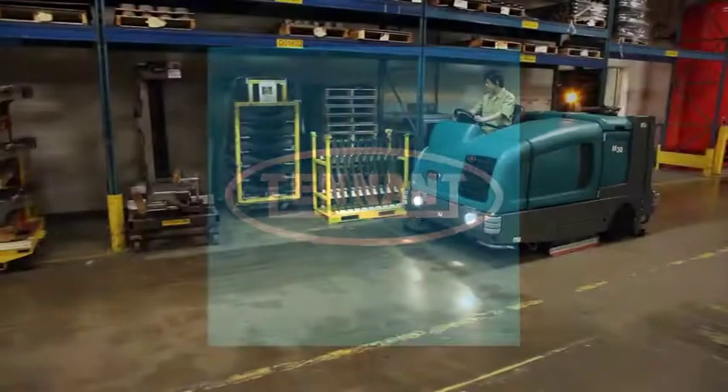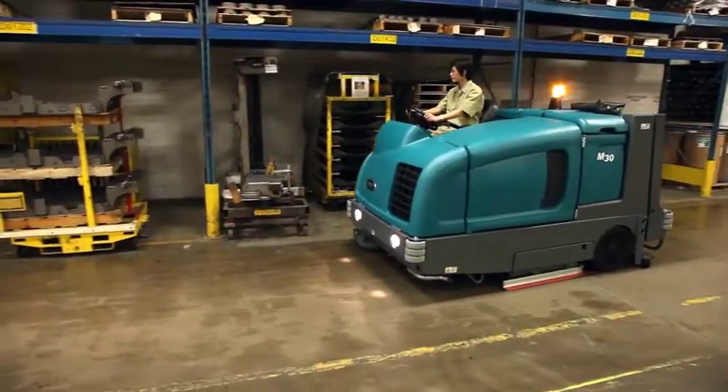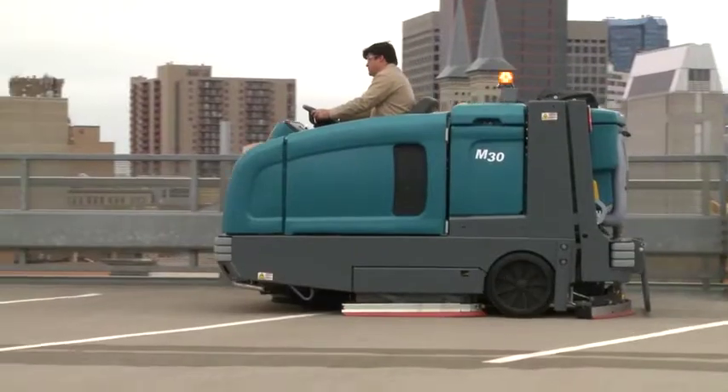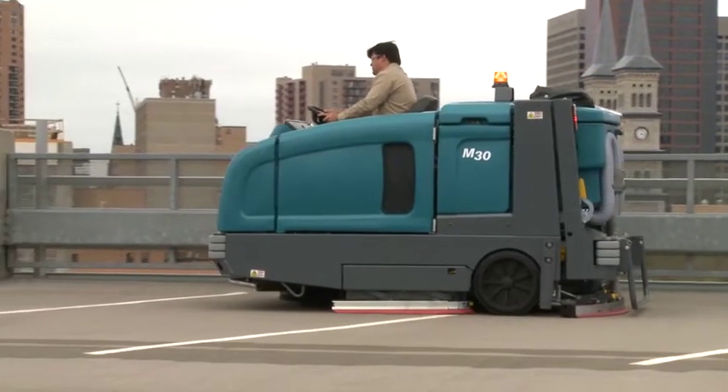Tennant Company, a leader in developing innovative solutions that help create a cleaner, safer, healthier world, brings you the M30 high-performance integrated sweeper scrubber.